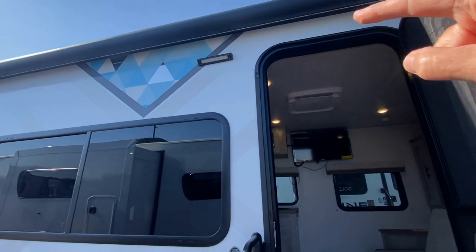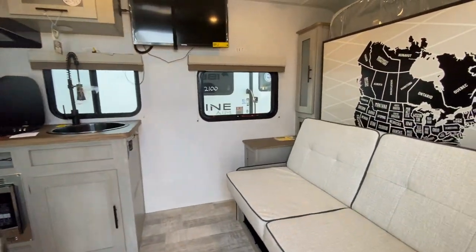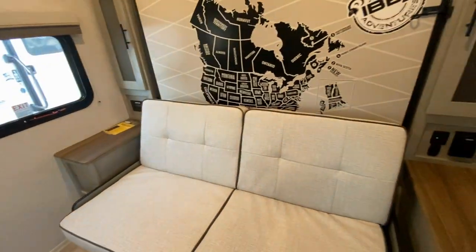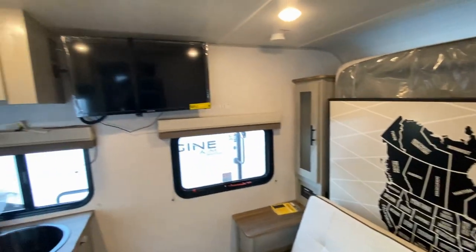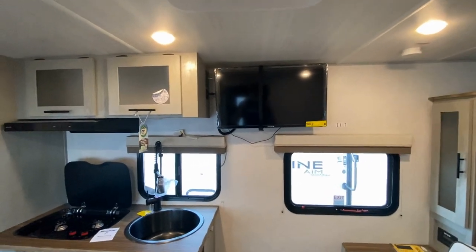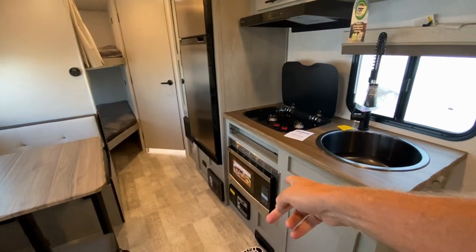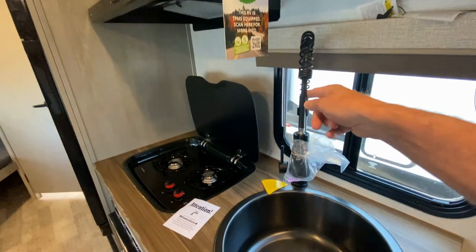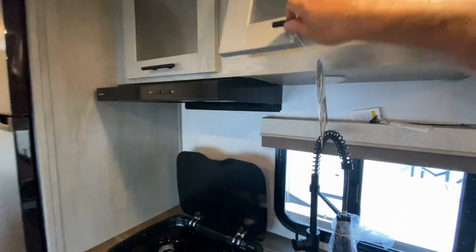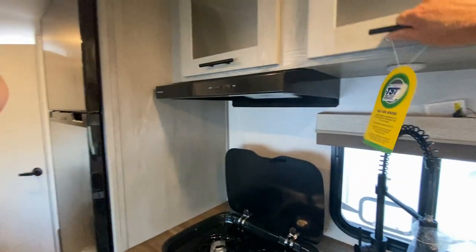We have LED lighting as we step up inside. The MB stands for Murphy bed, and I'll drop that down in a moment — just want to show you the inside first. TV is on an articulating arm, so you can swing that out. Two-burner cooktop, convection microwave, nice deep gunmetal sink with a restaurant-style spray head, above cabinet storage.